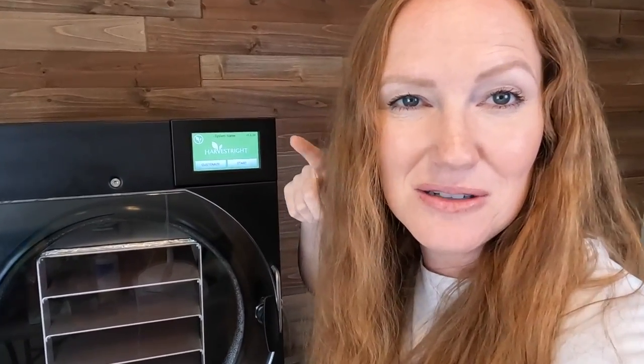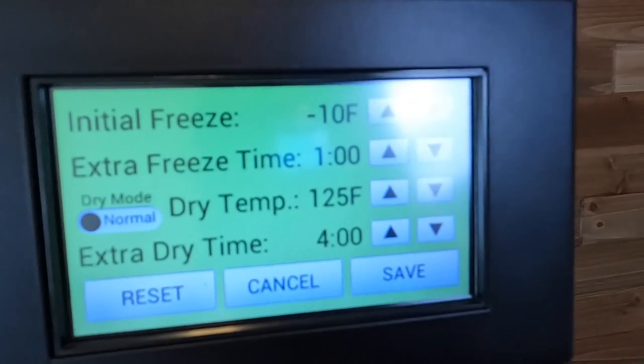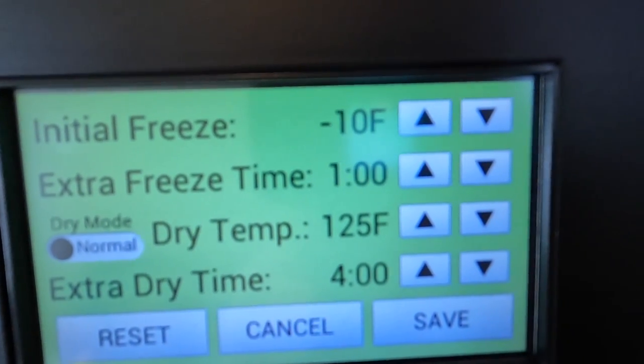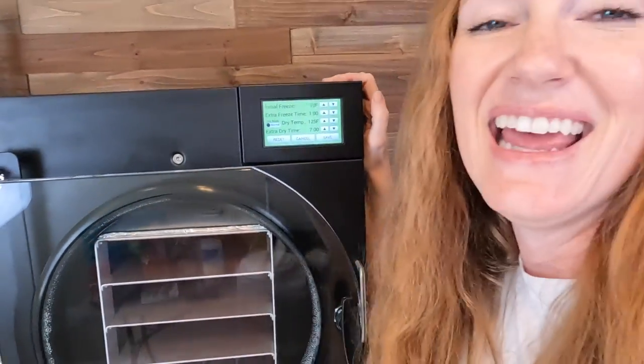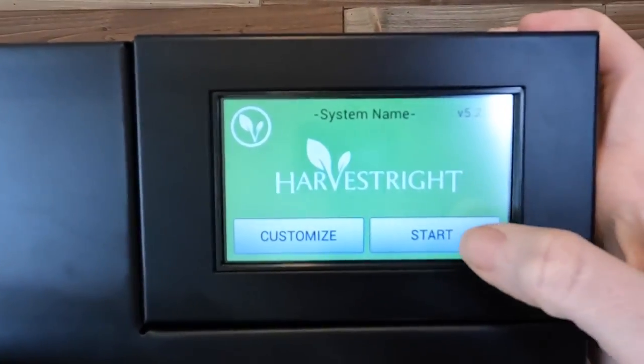I am here at my freeze dryer. Let's talk about the settings I am going to use. I'm going to hit customize and I am good with the settings I have — I'm just going to increase my dry time. I like to add about seven extra hours, because if it finishes in the middle of the night while we are asleep and not ready to tend to the freeze dryer, it will just keep drying your food and that's not going to hurt anything. It'll make sure you are extra dry. Then when I get up in the morning I can pull it out, check it, and go from there. I'll just hit save and start.